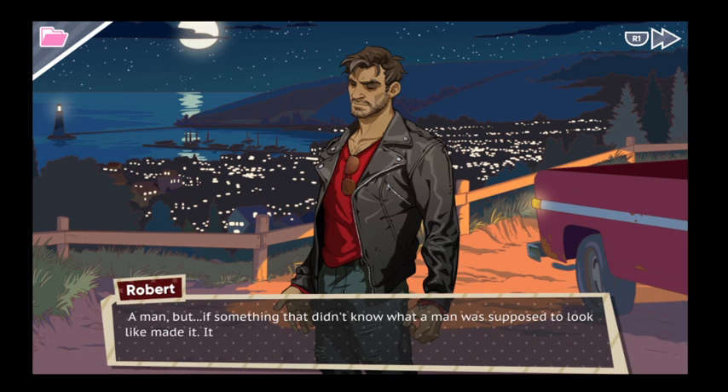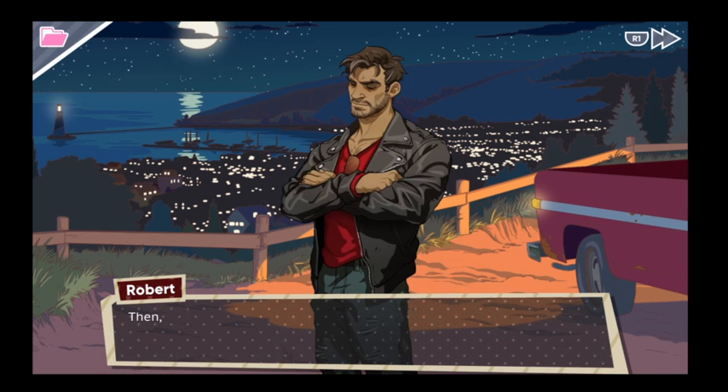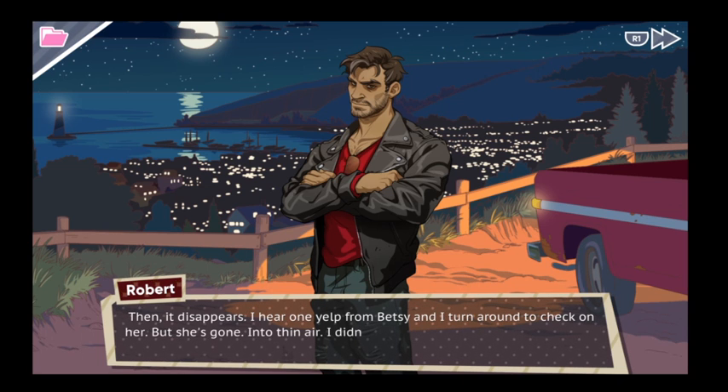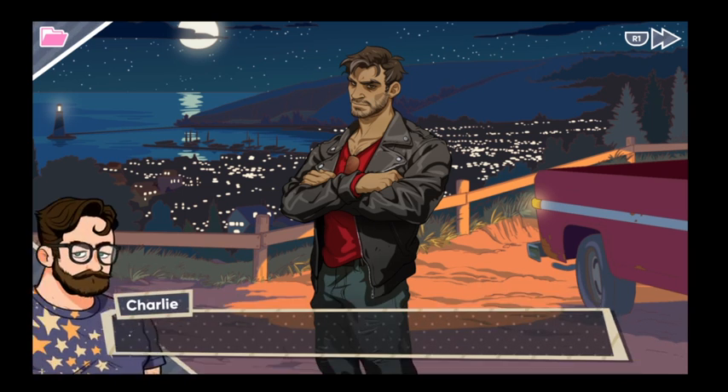And then I see it in the distance — a man, but as if something that doesn't know what a man is supposed to look like made it. It just looked wrong. Big. Arms too long for its body. Black eyes. It just stood there and stared at me. It might have been that weird teddy bear from Costco. And then it just disappears. I hear one yell from Betsy and I turn around to check on her, but she is gone — thin air. I didn't sleep at all in my tent that night, and I don't think I've slept right since.